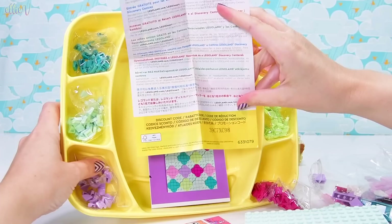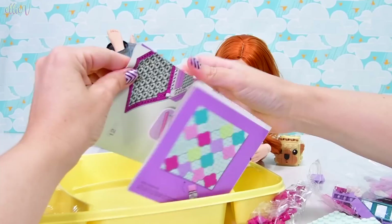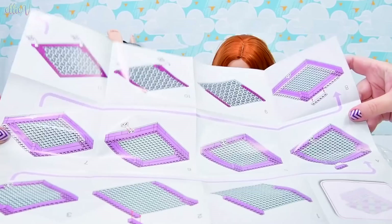Look at those mint base plates — that's so cool! They're bigger than the Series 1 blue ones, so you can't stack them into each other, but they're bigger, so there's more room for storing stuff.